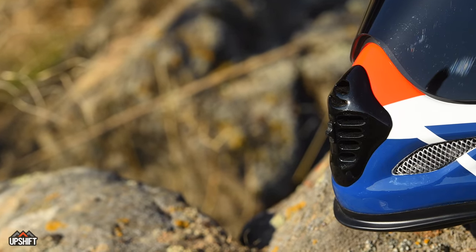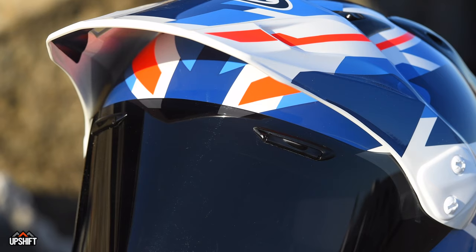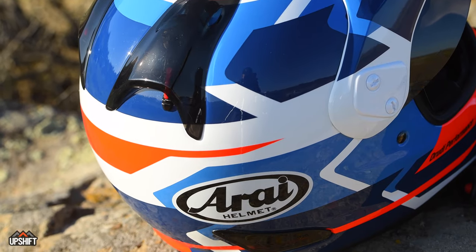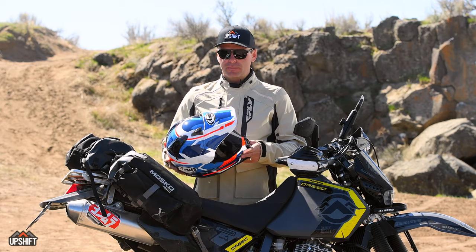This helmet comes with a ton of venting. It has a closable chin vent, brow vents on the actual visor itself, a couple of vents up on the top, vents on the back, and some exhaust vents back there as well. It gets quite a bit of airflow through the helmet, keeping you cool.